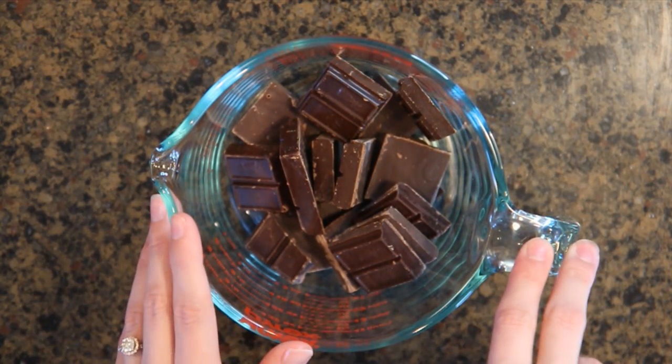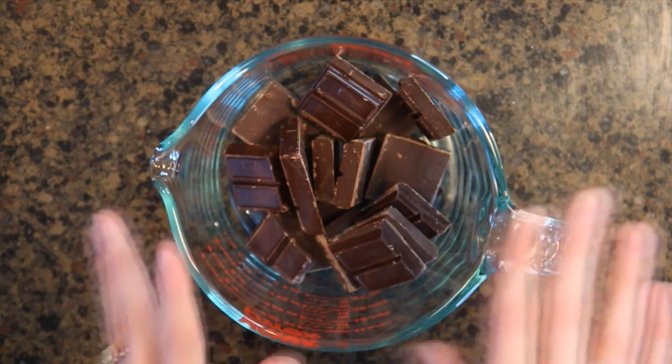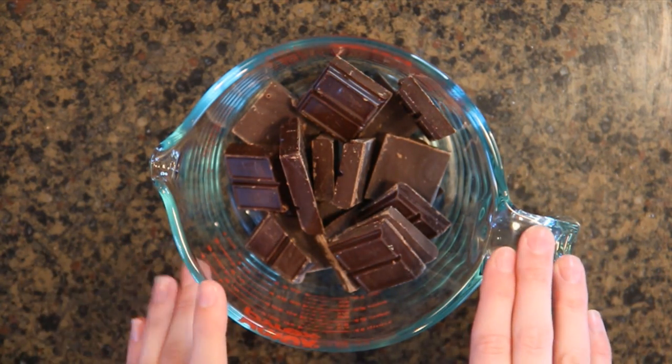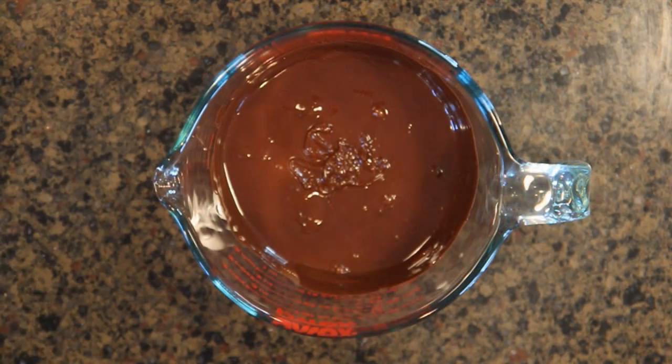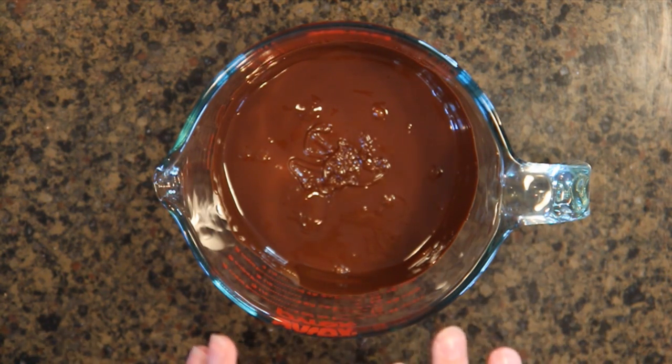Now we're going to melt the chocolate. I put it in the microwave for about 30 seconds on and off until all the chocolate is melted. I heat it until it's just about melted so I don't overcook it — the warmer chocolate around the bigger chunks will continue to melt everything as it cools.